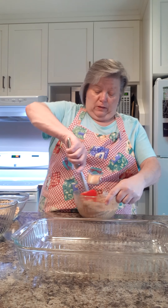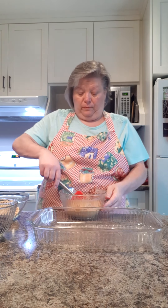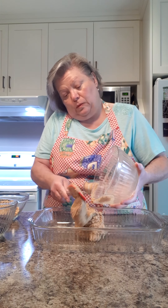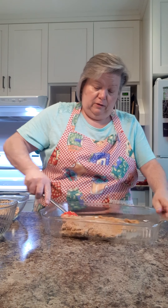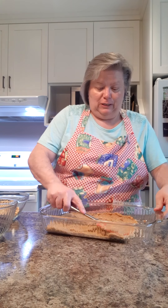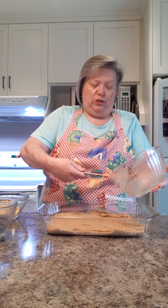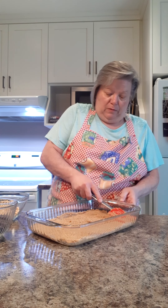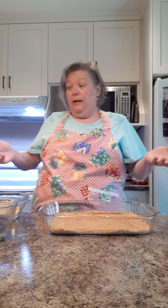Of course I've washed my hands first — that's always rule number one. It doesn't take long at all for the graham cracker crumbs and the butter to come together. We're going to put this into our 9 by 13 pan and spread it out in a nice thin layer. It's a little gooey, which is good — this whole recipe is going to be gooey. It doesn't have to be perfect because it's just the base of our bars.